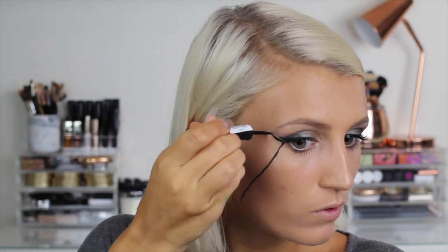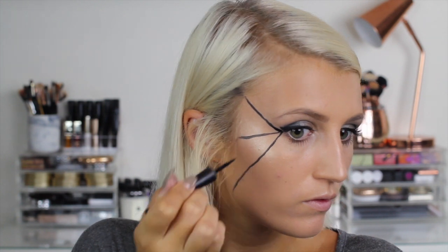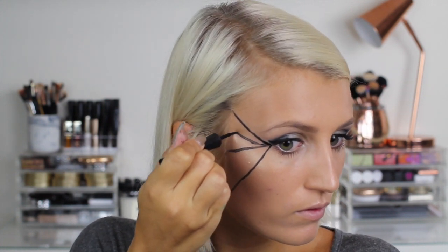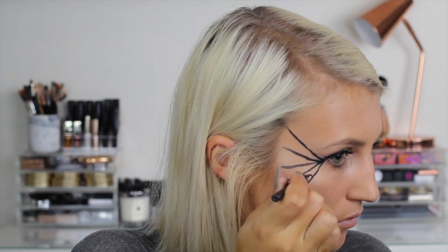Now for the spider's web — I'm gonna use the Sleek Dip It eyeliner to do this. I use a picture as a kind of guideline, but to be honest it doesn't matter how messy it is, as it's all part of the effect. I just drew the lines coming from the corner of my eye and then joined them up with smaller curved lines.